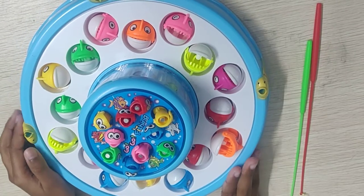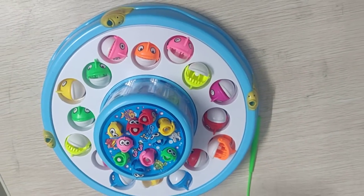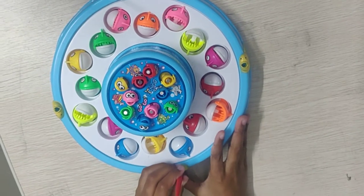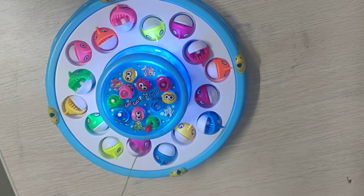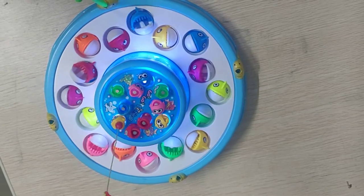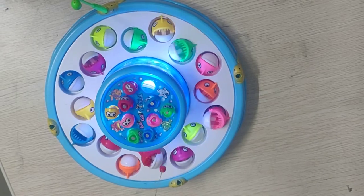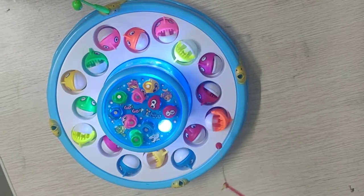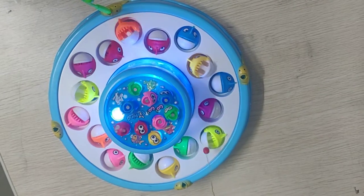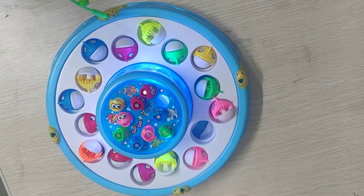Now I will start the game. We have to cast them like this. The big ones we have to keep inside. For that it should go inside — like that.